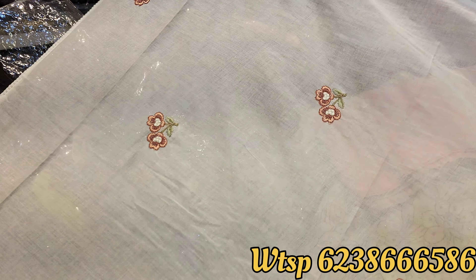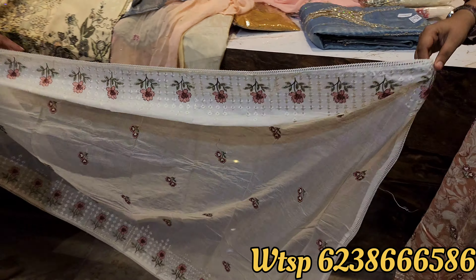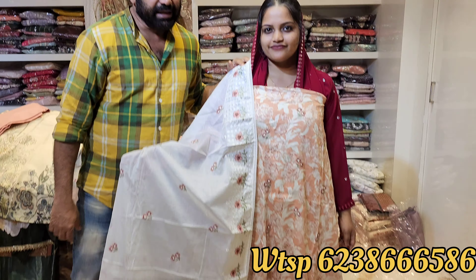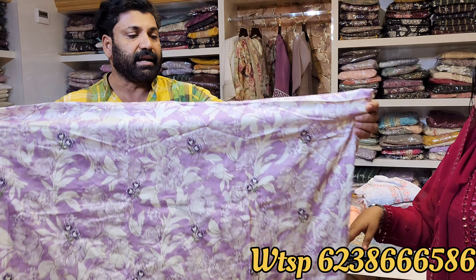It is a Karachi cotton shawl. It is a pure Pakistani material. It is a perfect material for the executives. Next color.